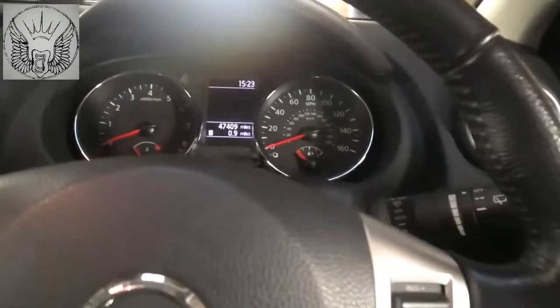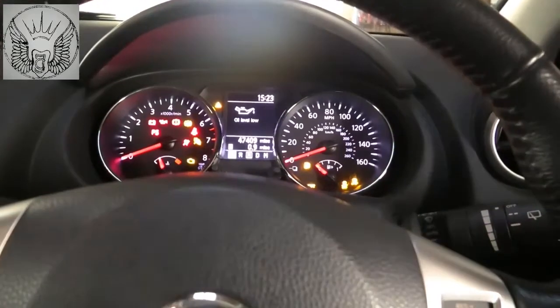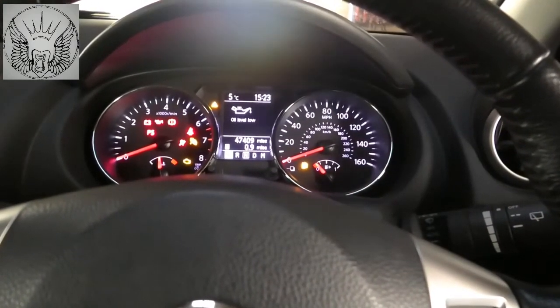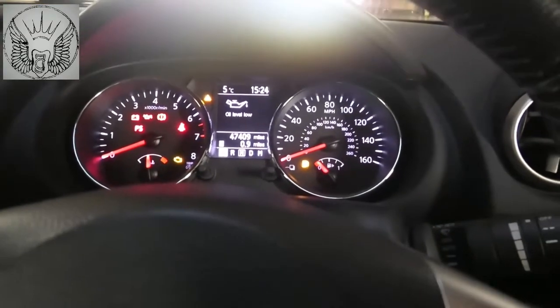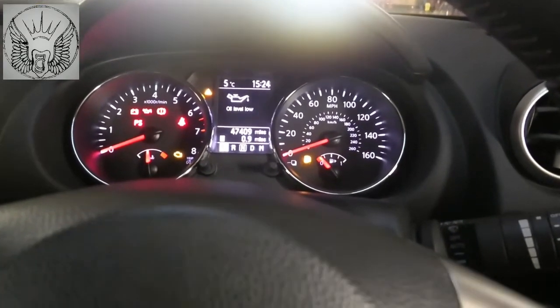So basically if we get the ignition on, after servicing the car you might also get that message: oil level low.